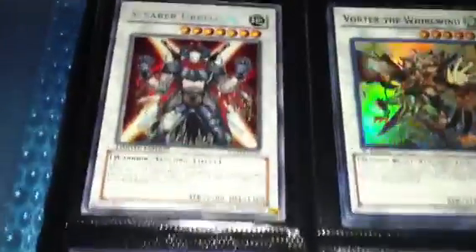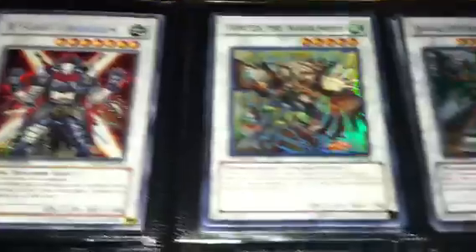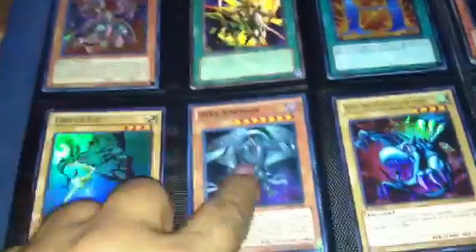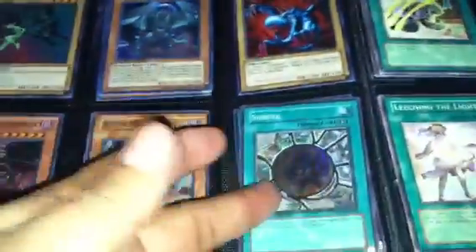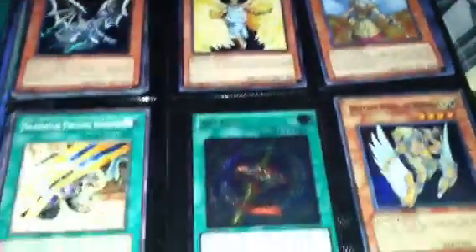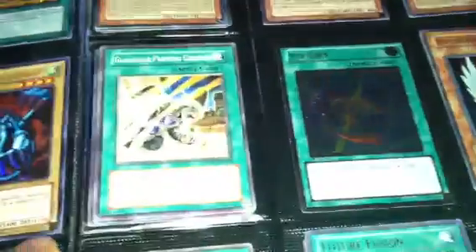I'm not sure if you can see the rarity, but if you have any question about what a rarity is or what a card is, just comment and I'll let you know. I got multiples of some of these cards — like I got two of these Darson Morves, two of the Super Swings, and many of the Malefic Blue Eyes — not Secret, Super — many of those.